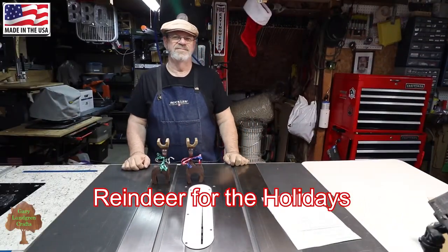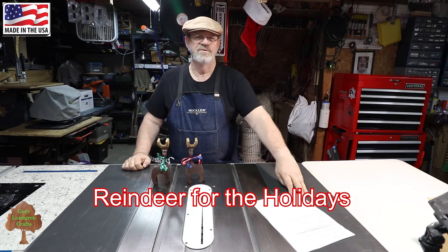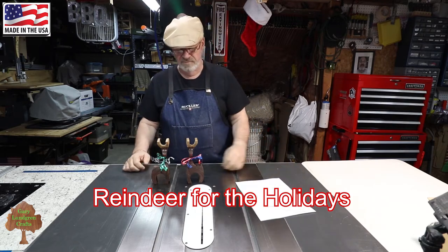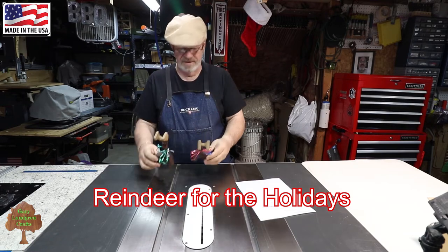Hi, I'm Gary and welcome to my shop. This is the time of year for doing some Christmas crafts. So what I'm going to do is show you how to fashion up some of these reindeer for the holidays.